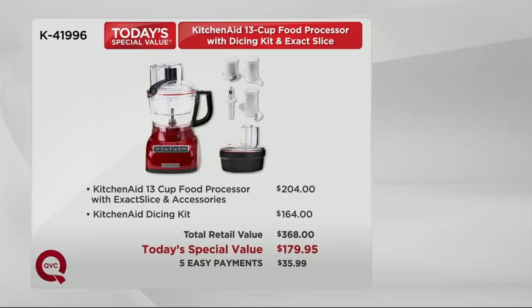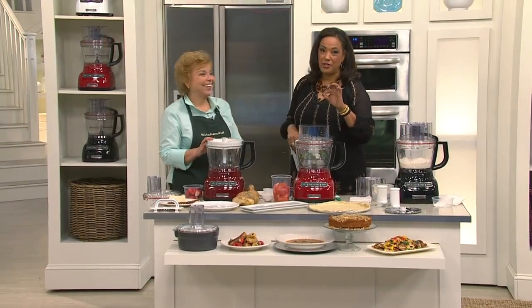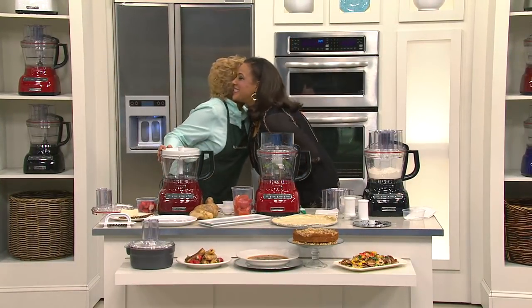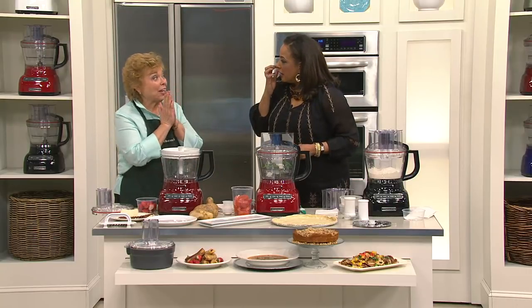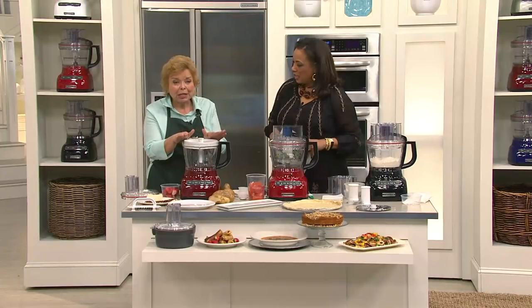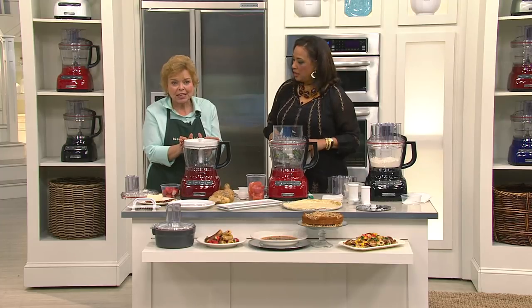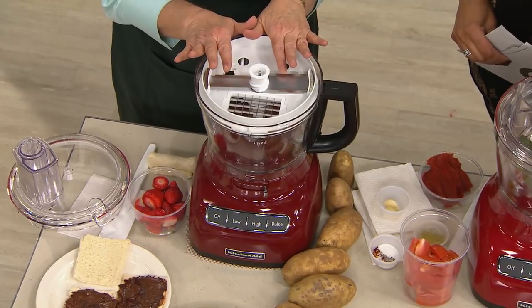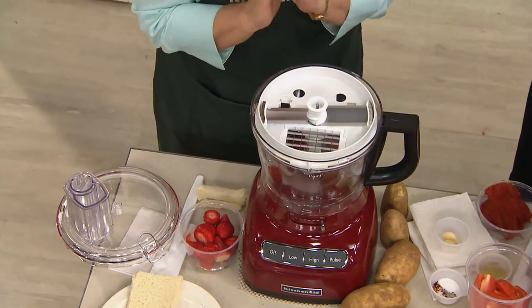Let me introduce you to our KitchenAid representative who's going to explain and show us why this is the most fully featured food processor we've ever offered. Hello, Laura Weathers. We have only offered a Dicing kit in our professional model — big bucks model. This is the first time anyone has ever offered a Dicing kit in a home kitchen model.